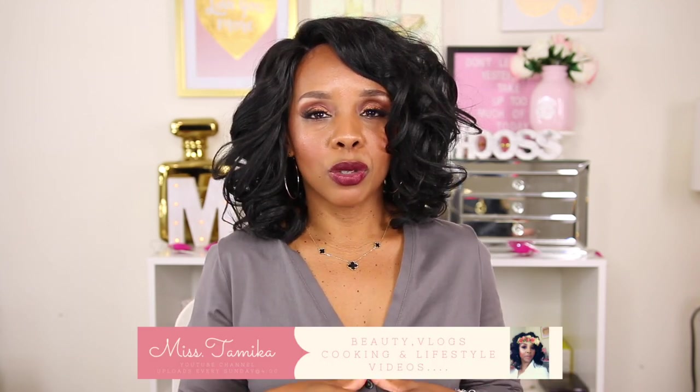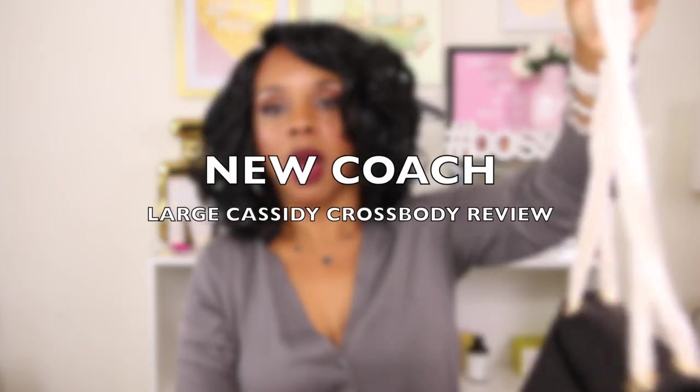Hey everyone, welcome back to my channel. If you're new here, my name is Mr. Mika. I upload videos once a week on Sunday and also throw in a bonus video throughout the week. If you're here to see what fits in my new Coach Cassidy large bag, then please keep watching.